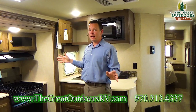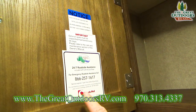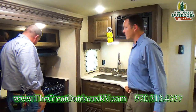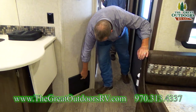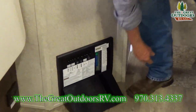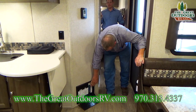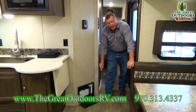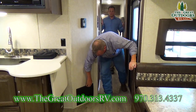Forest River includes one year of Coach-Net 24/7 roadside assistance with every brand new unit. Your converter box has breakers and fuses all in one place — if a fuse goes bad it will illuminate so you know exactly which one without searching.